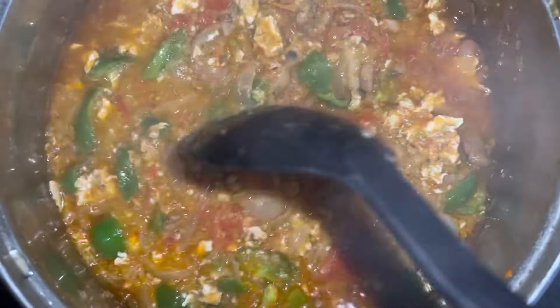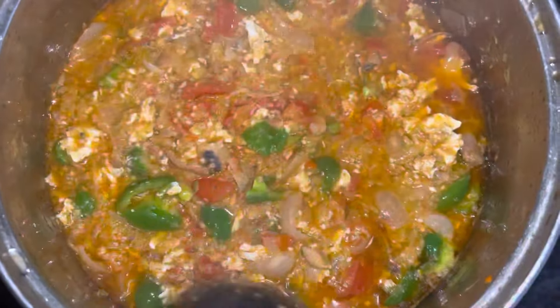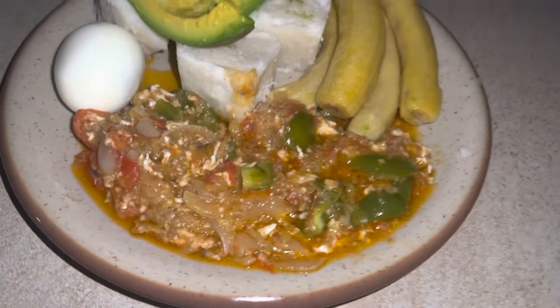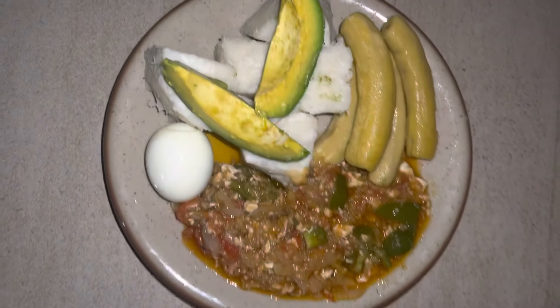Hey guys, welcome back to my channel! Today I'm going to show you how I did this finger-licking good garden eggs stew. Stay with me as we go through this video together.